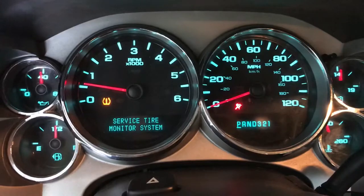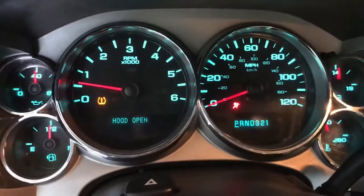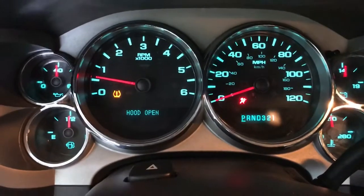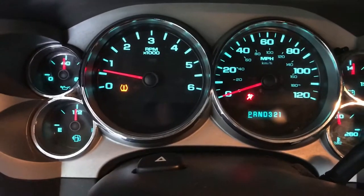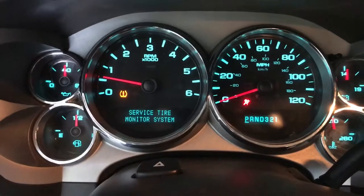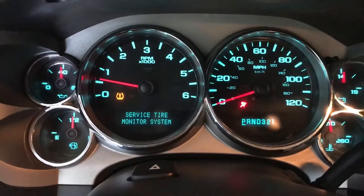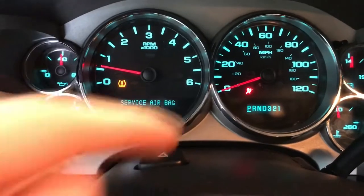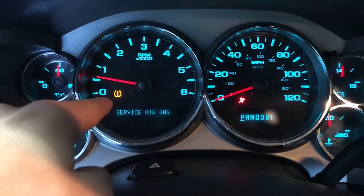I did some research and watched some videos. Some people said that you need to get a new part for your brake pedals and take all this apart. But this actually is not a major issue. I could turn the truck off for about 15 seconds and the lights would go off — both lights — and it wouldn't have any problem. I do also have the airbag and the tire pressure light on.